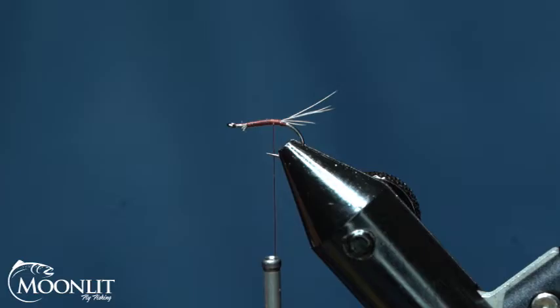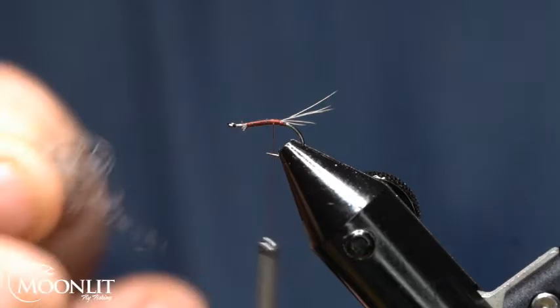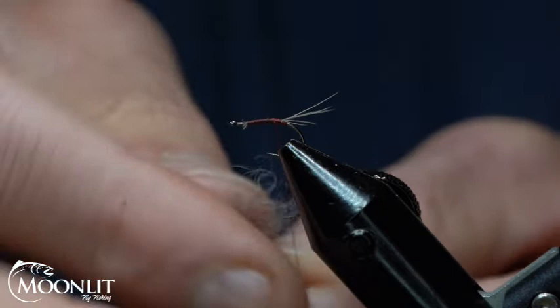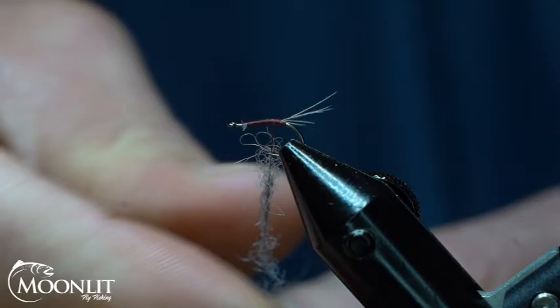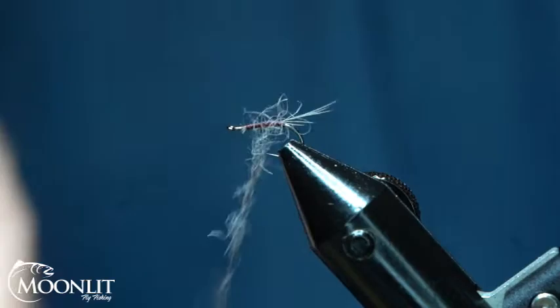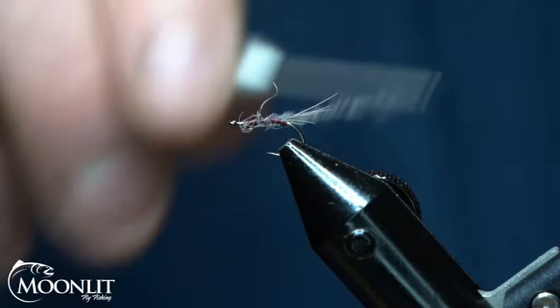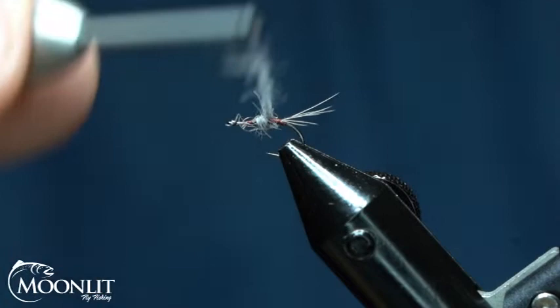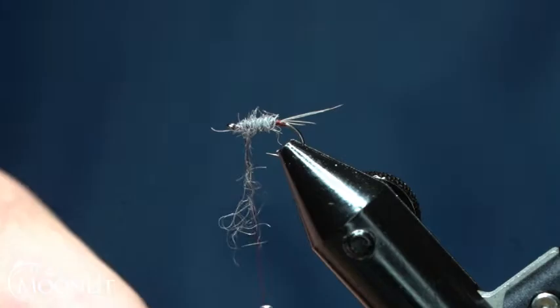Now we're going to take some Vicuna Blue Dubbing. I don't need a whole lot of it — this is for my body here. We'll just dub that on there, and that's going to give me just a little tiny red tag end there. We'll wrap this up to our starting point.